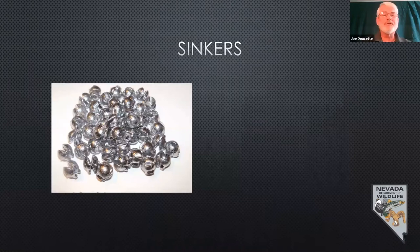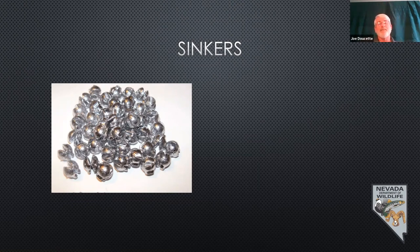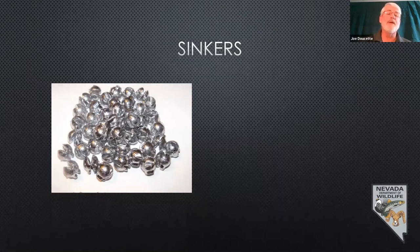Sinkers. The most common type is split shot — they come in a variety of sizes. My personal opinion: the lighter the sinker you can use, the better off you are. Sinkers help you cast farther, but if it pulls your bobber underneath, it makes it a lot harder to see. Also, if you put too much weight on, the split shot can get stuck in rocks or vegetation when the fish tries to take your bait. If you can get by with just one, that's great. If you need a couple, that's fine, but if you need more than two, go to a bigger size sinker.